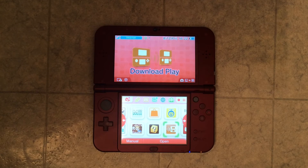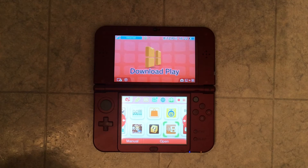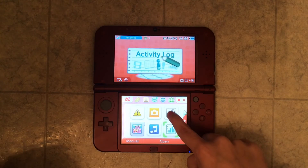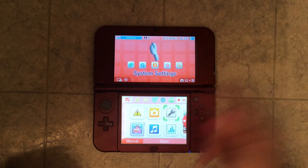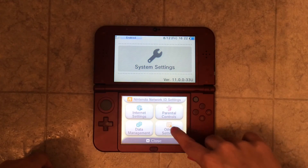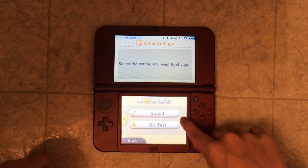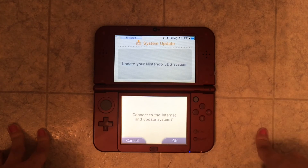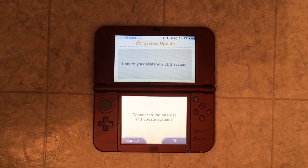I started looking stuff up because I didn't know what to do and I didn't want to pay to get it fixed. I saw a video on YouTube and basically what it said to do was go to Settings, open it, go to Other Settings, then scroll until you see System Update, click System Update, click OK, and it will update your system. I tried that and thankfully it worked, because when I was researching I saw that it might mean you needed to update your system — and it did.